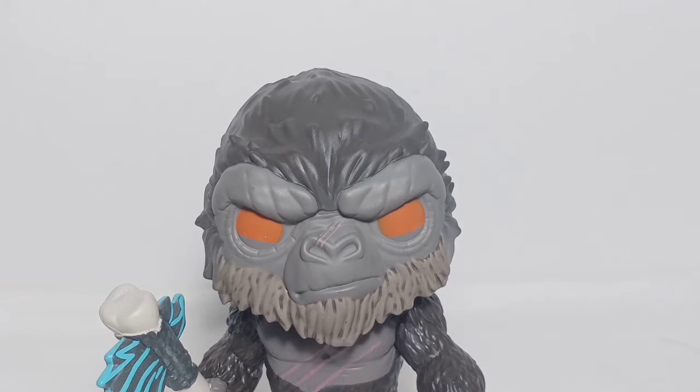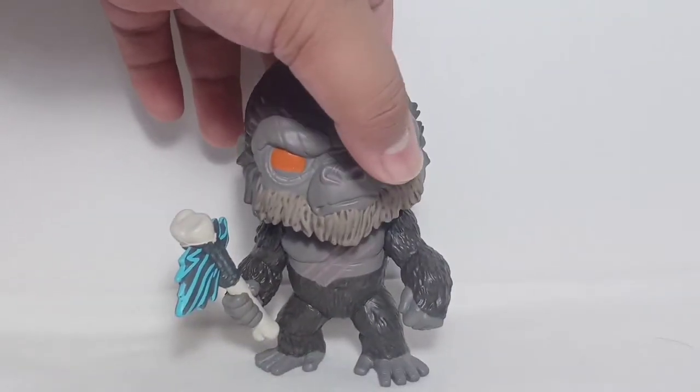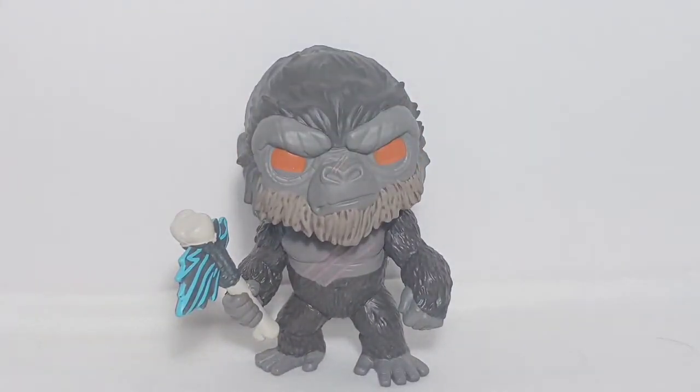I gotta say that I love the face of Kong here — he has that menacing look like he's ready to take on the challenge. This is just my personal take: at first glance, you would not think that this is even a Funko Pop, because his head and body are somehow proportioned with each other.